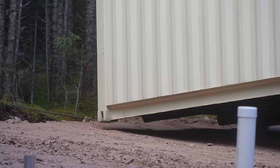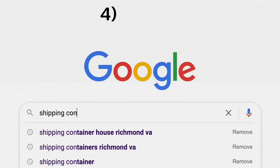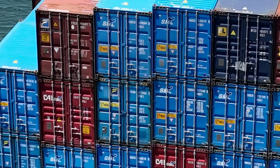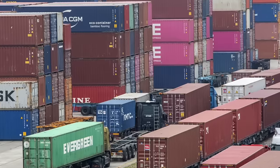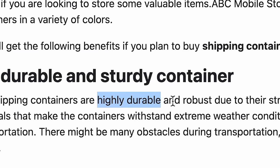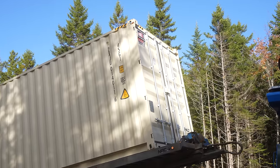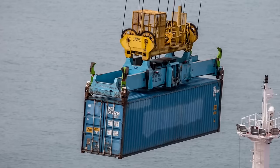We're choosing to reuse shipping containers for this build as it's a cost-effective approach to construction and storage. It reduces waste by repurposing steel containers that would otherwise sit unused. Containers are durable, secure and widely available. They offer a ready-made structure that requires minimal modification — they can be transported easily and provide instant shelter.